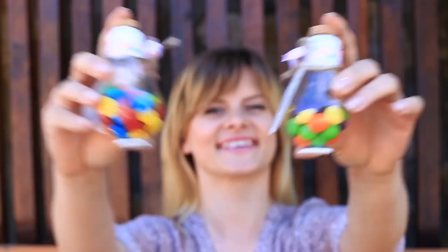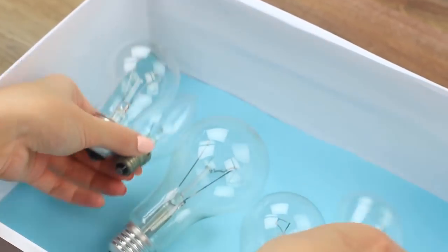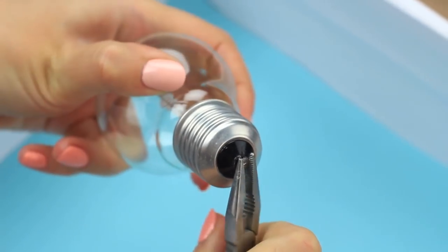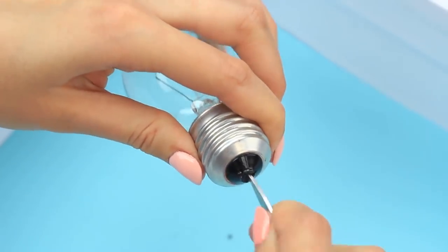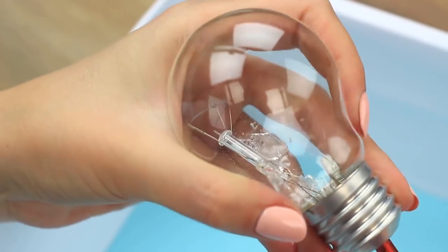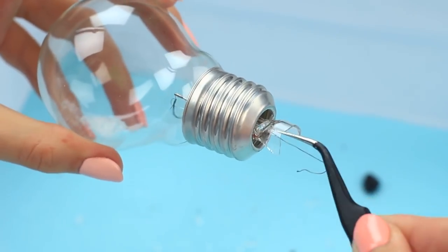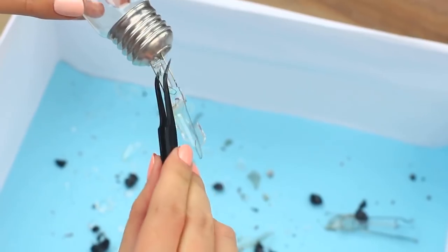We'll need bulbs with the inner part removed — here's how to make them. Take used bulbs of different sizes and shapes, and use tools to remove the contact with pliers. Break and take out the insulator, then crack the stem with a screwdriver. Remove the broken glass and take out the remains with tweezers or pliers. Prepare a few bulbs this way — be careful and don't get hurt.